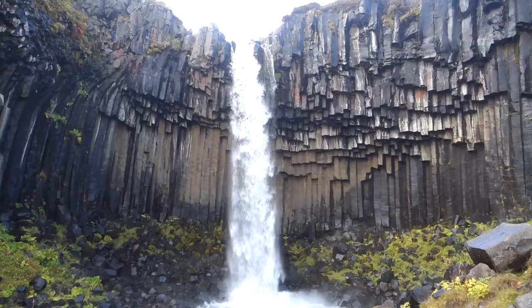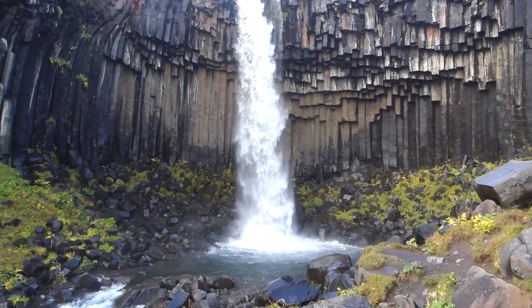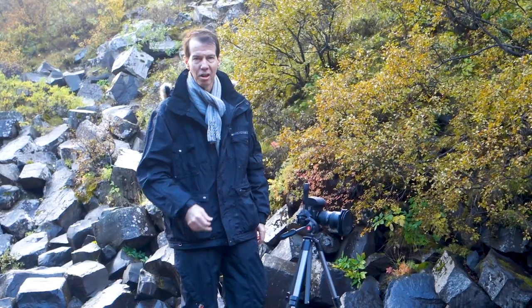That's the way I like to shoot a waterfall. I hope you enjoyed this video. If you want to see more videos on photography, please feel free to subscribe to my channel and give this video the thumbs up. Thanks very much for watching and I'll see you next time.